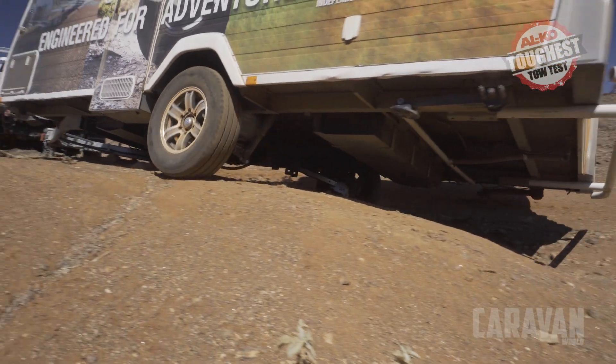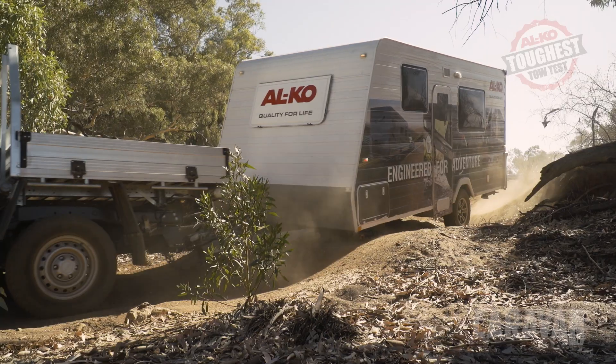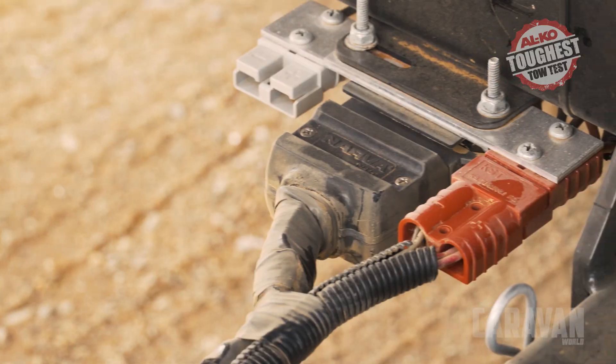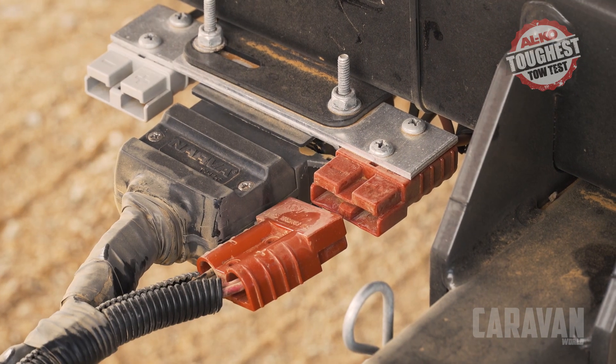However, if you're venturing into extreme off-road conditions featuring rock hopping or severe ruts, you may need to unplug the ESC to avoid inadvertent activation due to the articulation of the van.